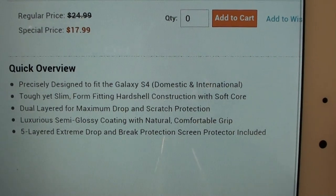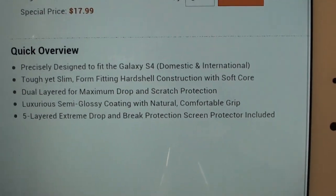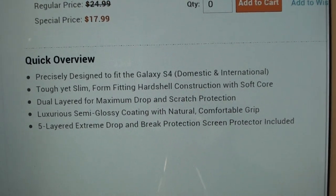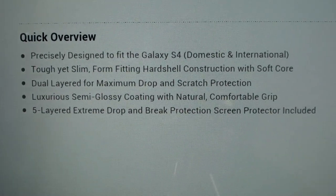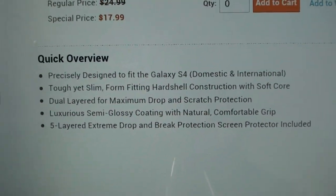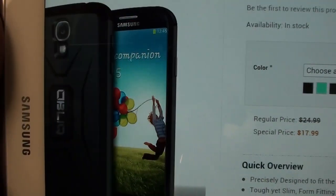It's precisely designed to fit the Galaxy S4 domestic and international version. It's tough yet slim, form-fitting hard shell construction with soft core. It's dual-layered for maximum drop and scratch protection, luxurious semi-gloss coating with natural comfortable grip, five-layered extreme drop and brake protection, and a screen protector included — $17.99, comes in a bunch of different colors.